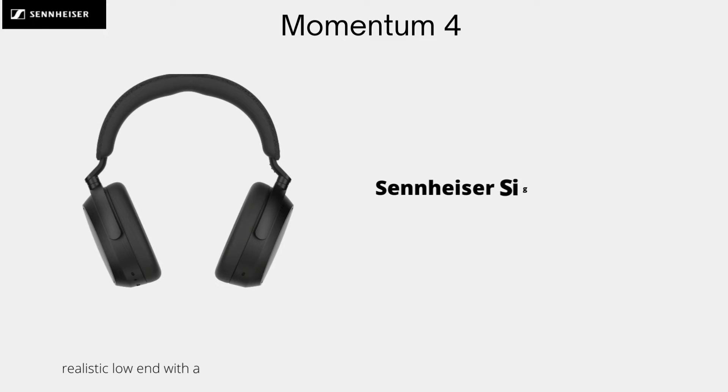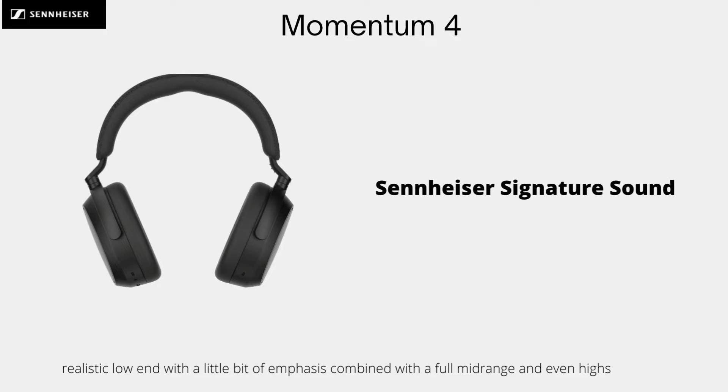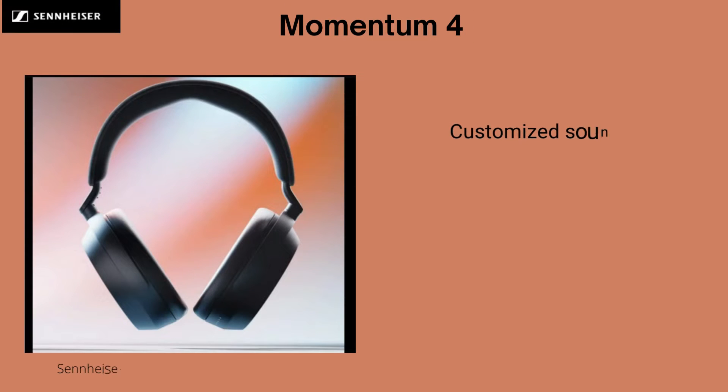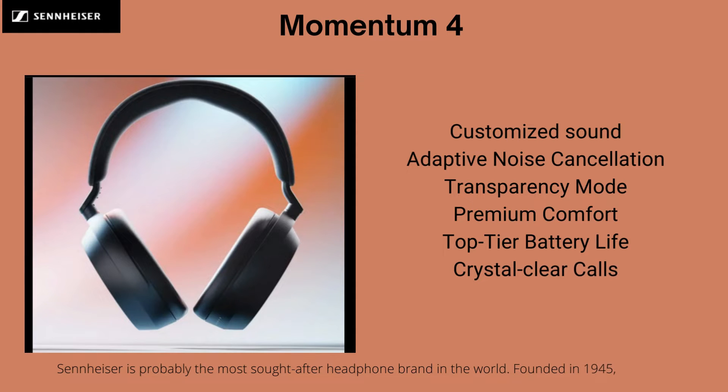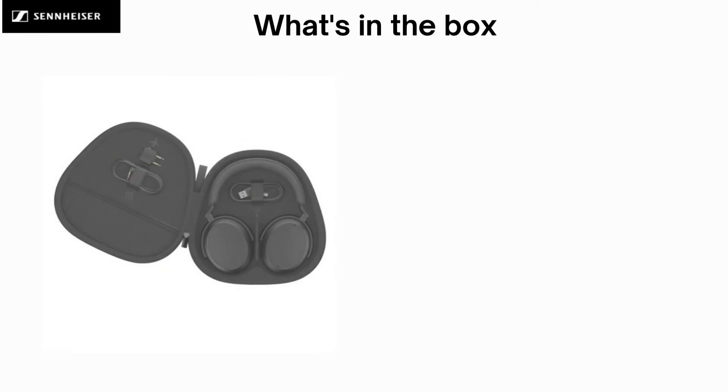Sennheiser Momentum 4 Wireless Headphones. Sennheiser Signature Sound: realistic lows with a little bit of emphasis, combined with a full midrange and even highs. Features include Customized Sound, Adaptive Noise Cancellation, Transparency Mode, Premium Comfort, Top Tier Battery Life, and Crystal Clear Calls.